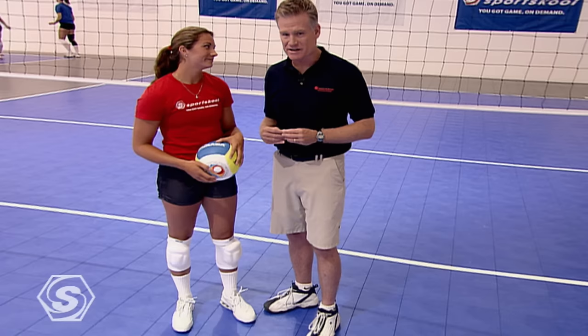Setting is one of the keys to volleyball. Don't forget here on Sports School, you can use your remote to stop, pause, rewind, or fast forward any of the training techniques that we're demonstrating. This means you are in total control — you can learn at your own pace.